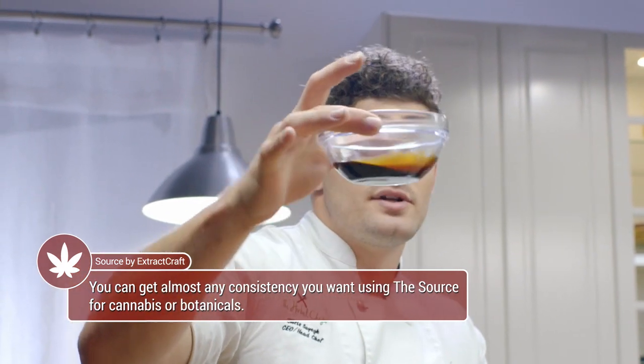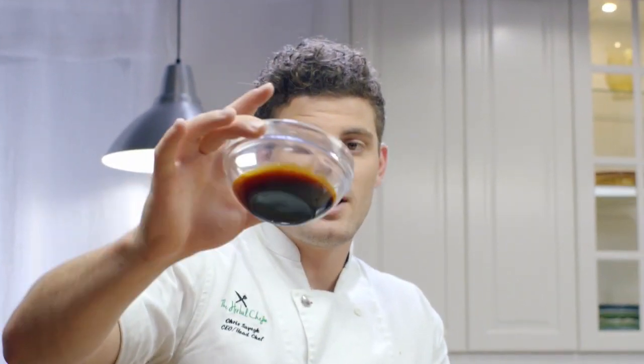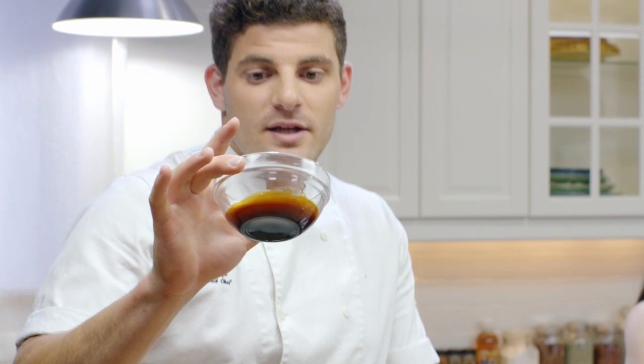This is very viscous now, as you can see. All the ethanol has evaporated and you're left with the plant matter.